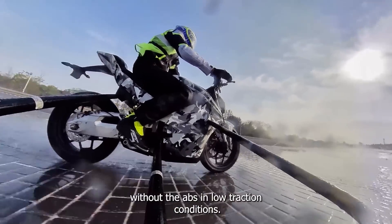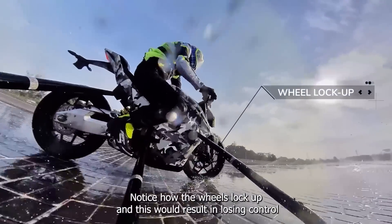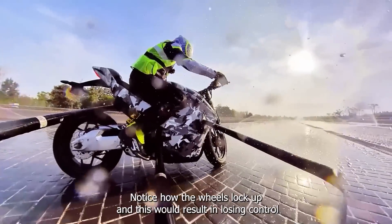What you see here is braking without the ABS in low traction conditions. Notice how the wheels lock up — this would result in losing control of the bike.